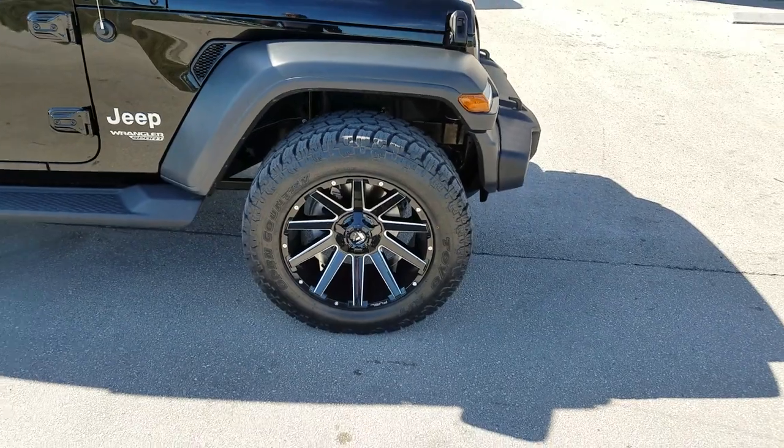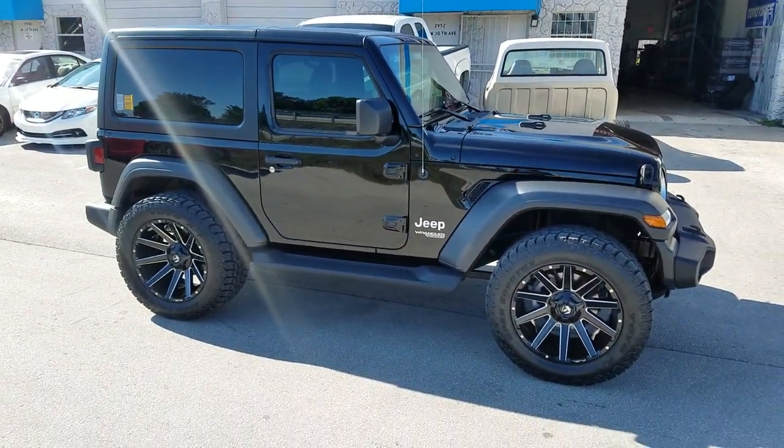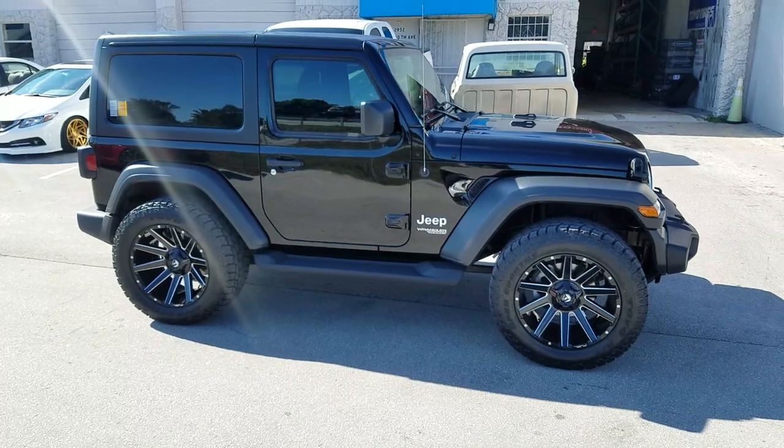There's no lift, no modifications. 20x10 with a 33-inch tire, 305/55/20. This is your boy KB from Dubs and Tires TV signing off.